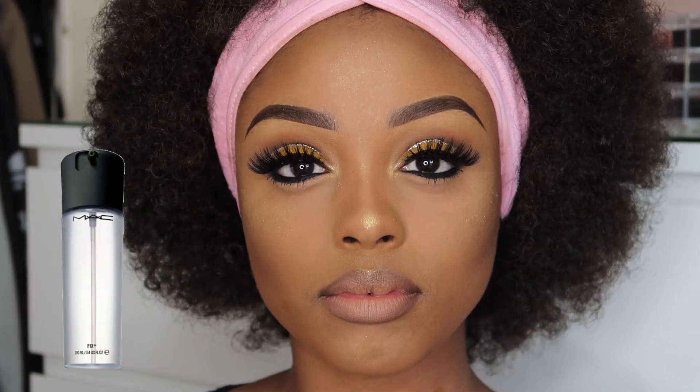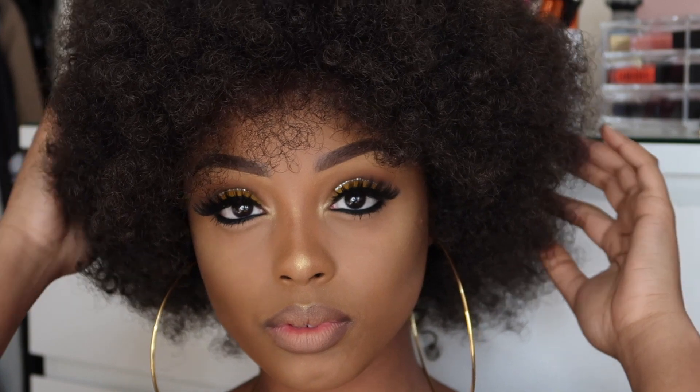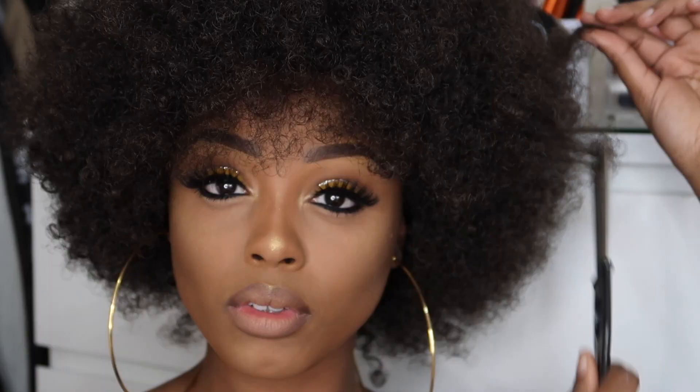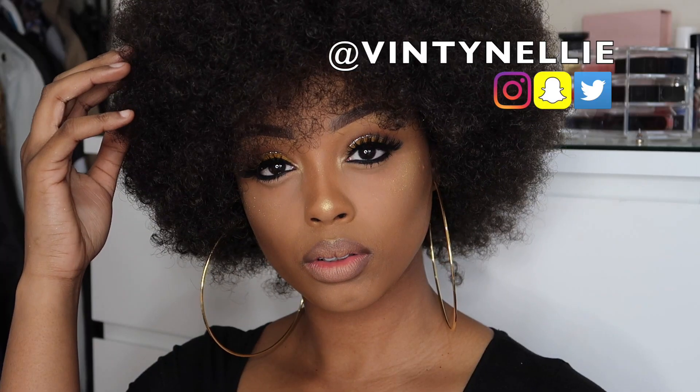Now some Fix+ Spray to get rid of the powdery look. And guys, this hair — it's actually a synthetic wig that I got for £20 at my local beauty store. It was such a bargain, I had to get it. It's so pretty and it actually looks like someone's natural hair, and I thought it goes well with this look.